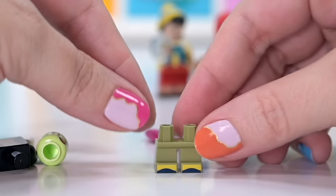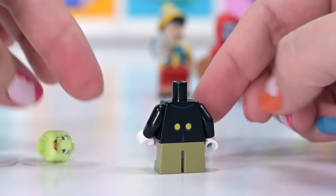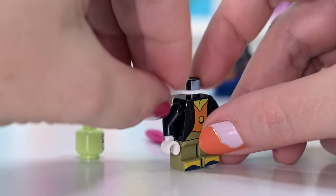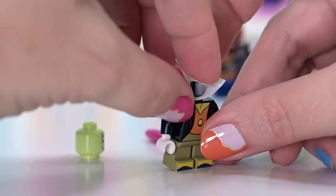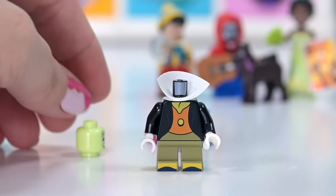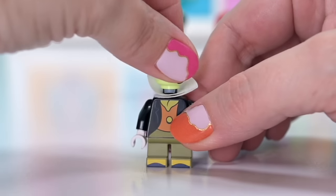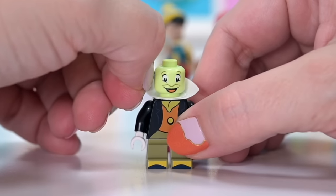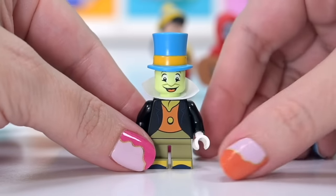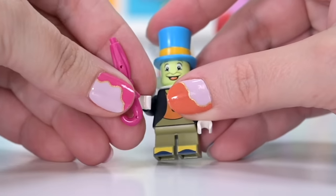It's really convenient that we have Jiminy Cricket right after Pinocchio. He's got his beautiful little tails outfit with an uppy collar piece. By the way, make sure you check inside the bag for cloaks and collar pieces — this bag was double-bagged, so there's a material piece in there too. Jiminy only has one face choice, and he's got a very colorful top hat — and his pink parasol umbrella. Such a cute minifigure.